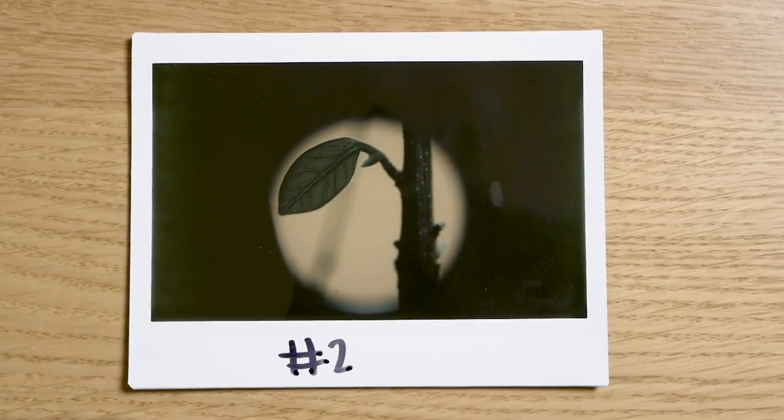Hi guys! In this video I'm going to show you how to take macro photos with a Polaroid camera, which is surprisingly easy.